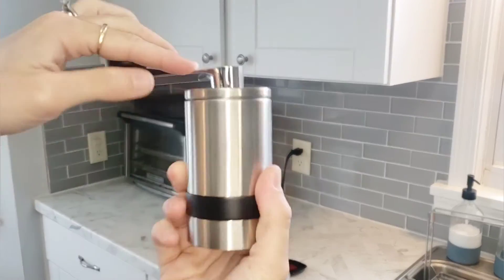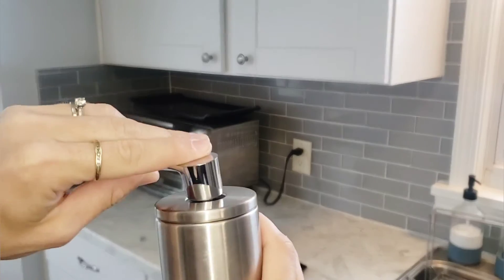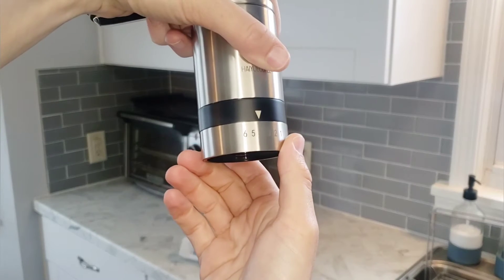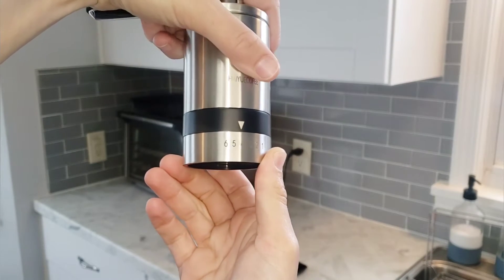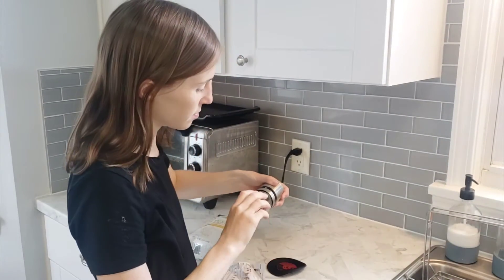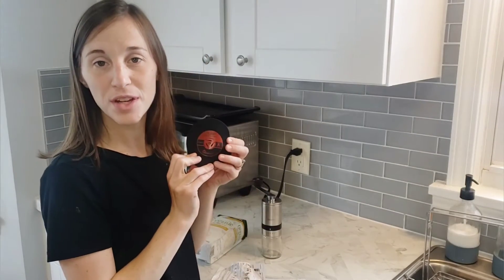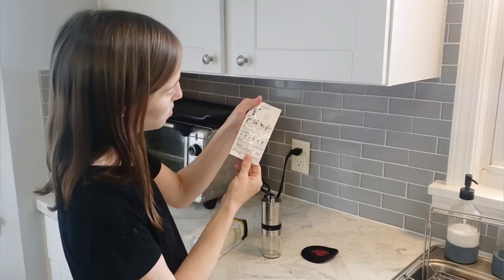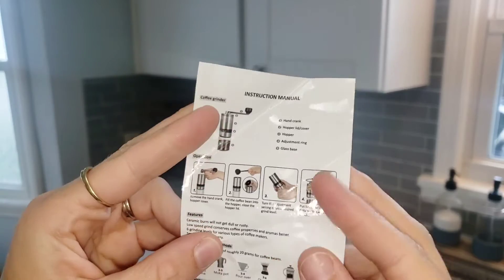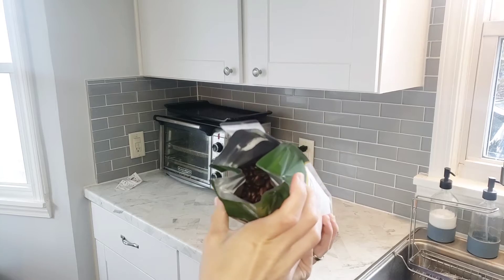It has a nice chrome finish, and you have a scale here showing how fine or how coarse you want your coffee to be. This came with a cute little coaster — it's shaped like a record — and instructions as well. The instructions show the different brewing methods you can use and how to do your coffee grinding. I've got some organic coffee beans here.